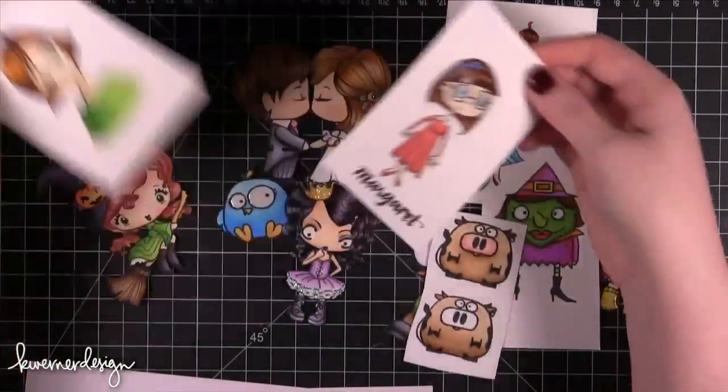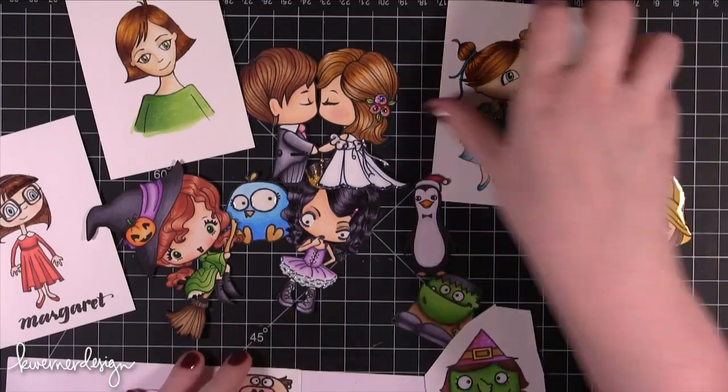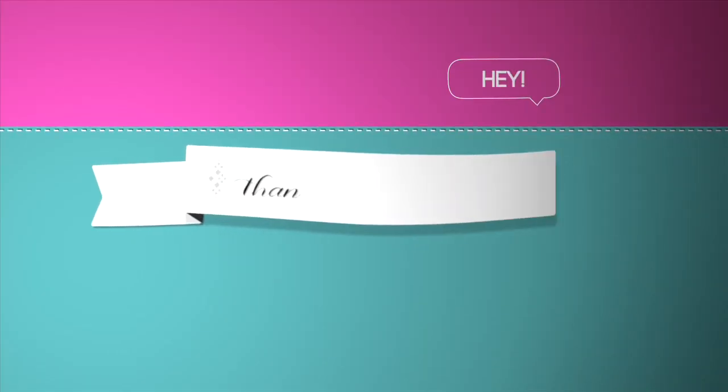But for now this is just my little collection of practicing my Copic coloring. My Copic marker collection has grown exponentially in the last few weeks. Thanks for watching — this video went a lot longer than I thought it would. I hope you guys enjoyed and I will catch you guys next time. Thanks for watching, bye!